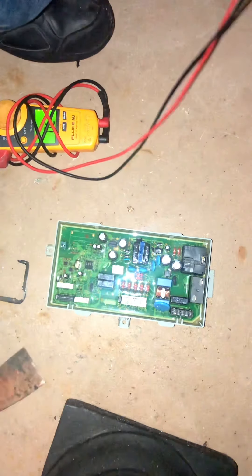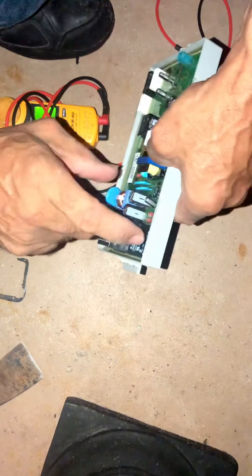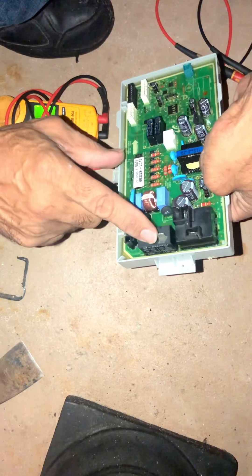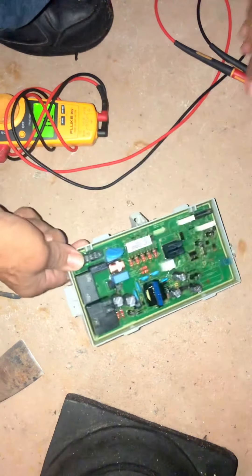So the problem is this one controls the heater on your dryer, and this one controls the motor. So this controls the motor, and the way you check these...